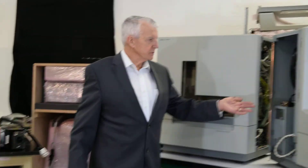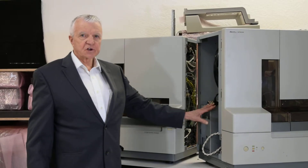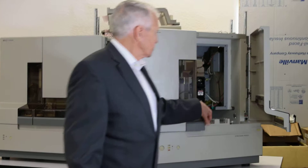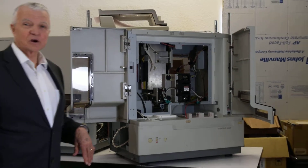Now, if you pan over here, this is the side of the instrument that the laser goes in on. And if I open these doors here, you'll see that there's a lot of things that seem to be missing — and in fact, they are missing.